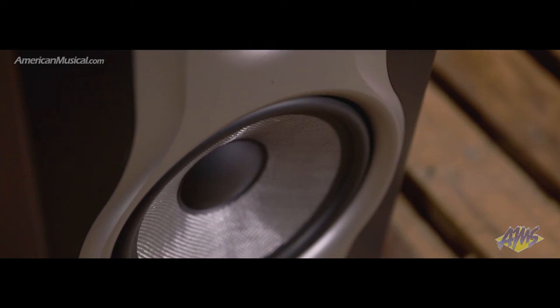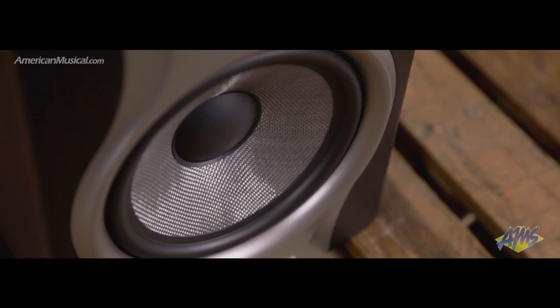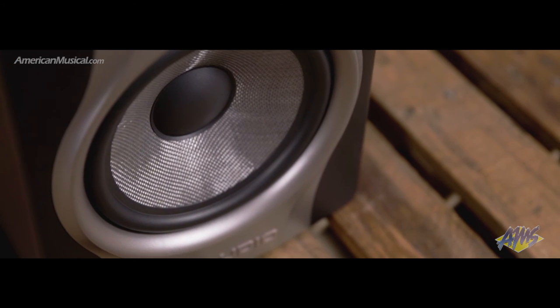With its two-way design, acoustic space control, and big sound, the M-Audio BX8 Carbon represents a great-value near-field monitor for your home or project studio setup.